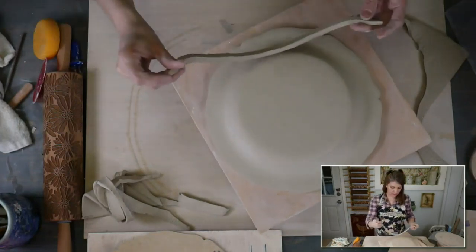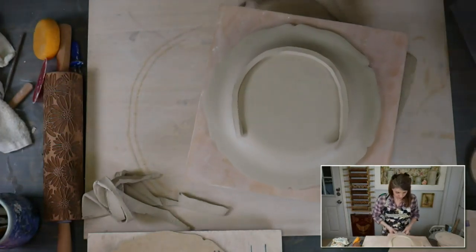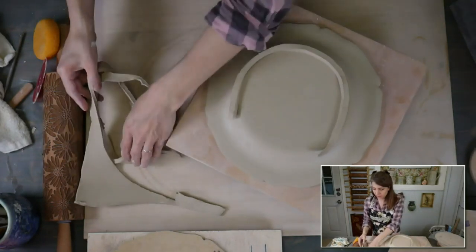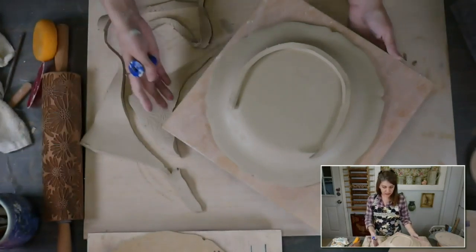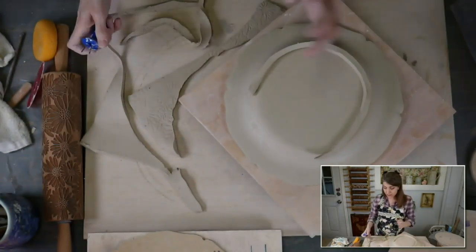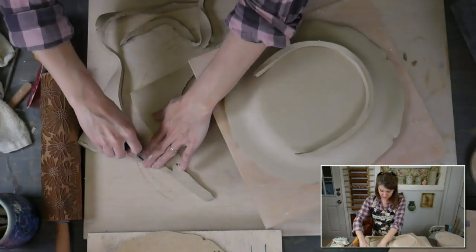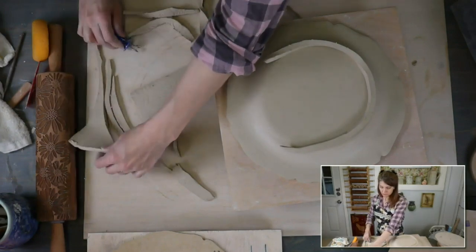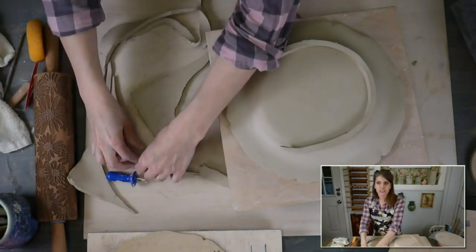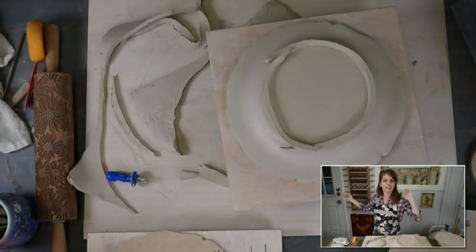Let's check it — I think I need another one, I don't think that's long enough. So we need to cut another strip. You could roll out another slab or cut a strip from another slab if you want to. I really just want to keep using what I've got, because this clay will get wedged up and reused to make more plates.